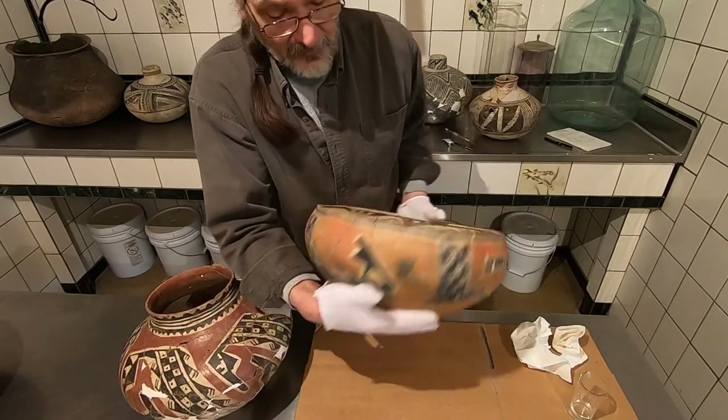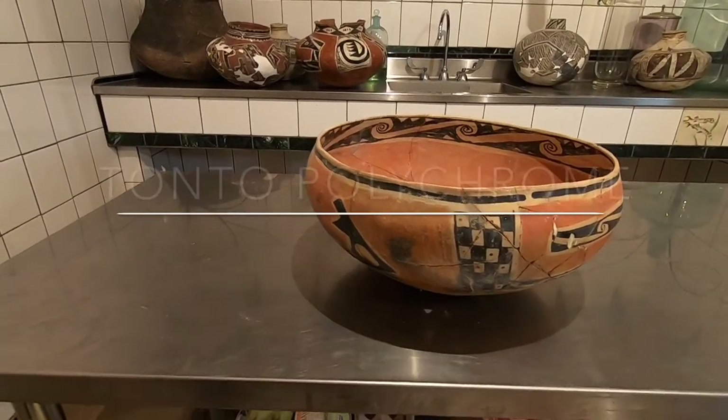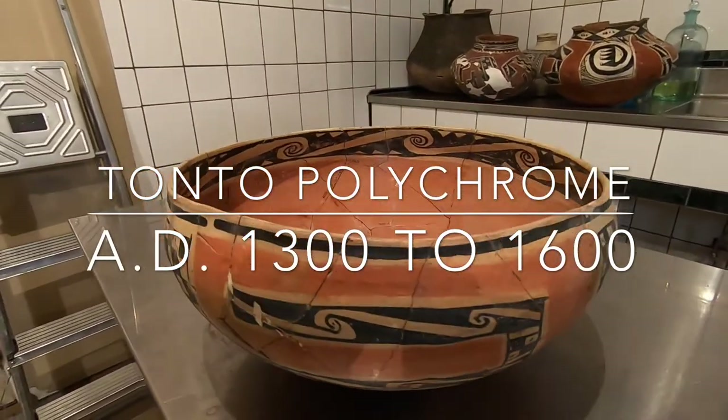We'll look at another example of that when we do the next piece. It's been a long time coming.